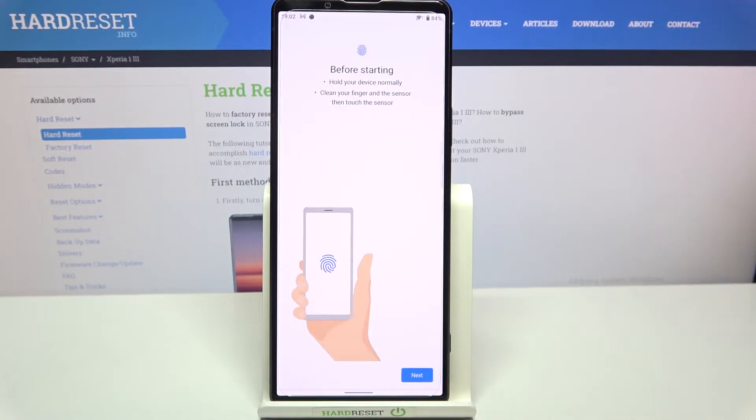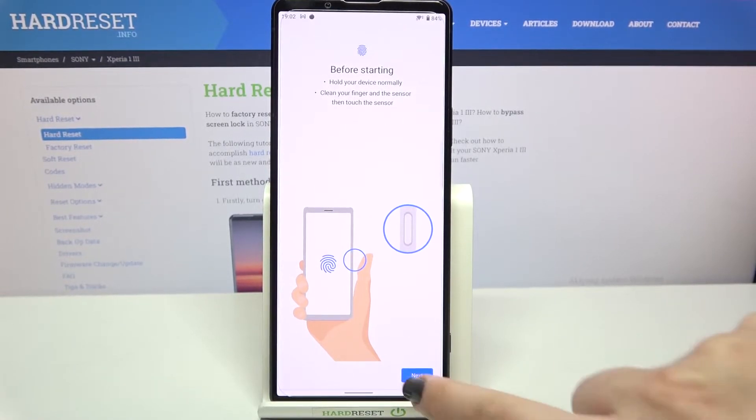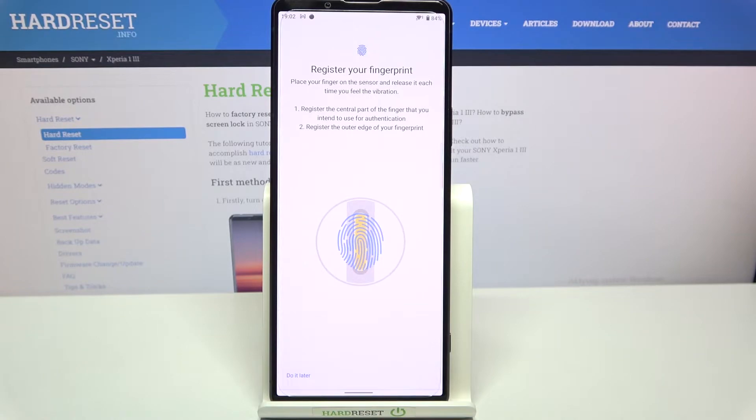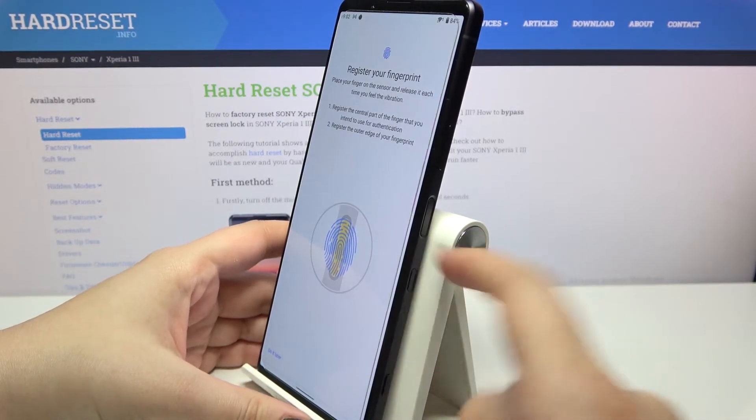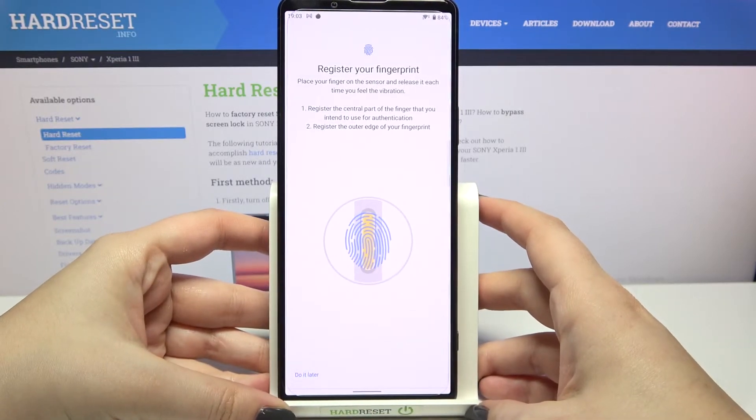Let's tap on Next. Here we've got information that before we start, you will have to hold your device normally, clean your finger and the sensor, then touch the sensor. Tap on Next again — here we've got instructions on how to register your fingerprint. All you have to do is put your finger on the sensor, which is located on the power button on the side of your device.